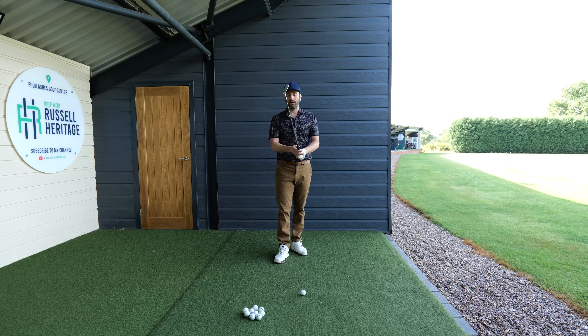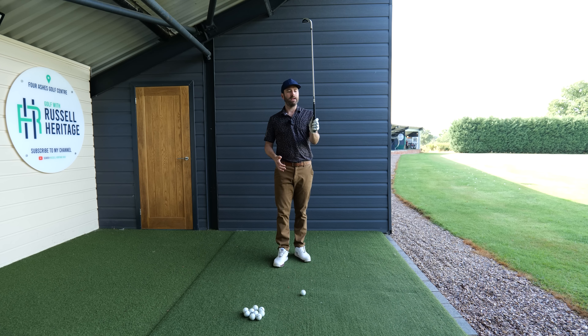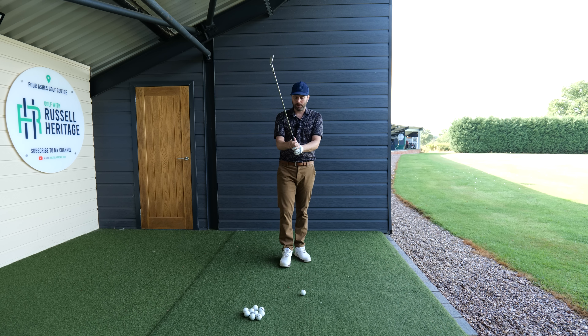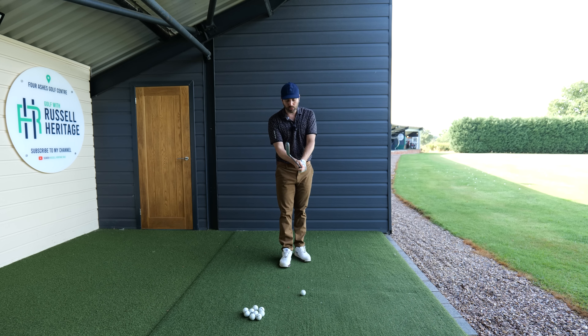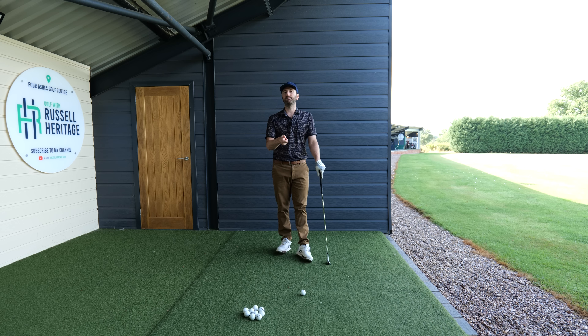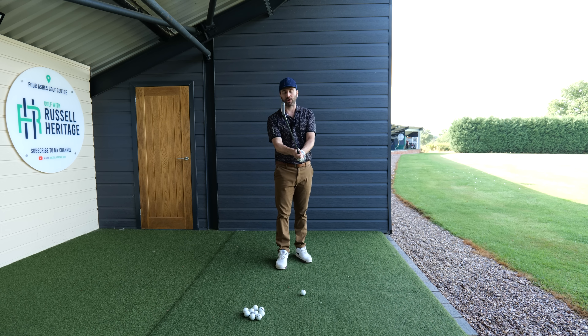It's not something I've really talked about in huge detail on the channel, and the reason is I'm not 100% sure exactly what your grip pressure should be because we don't really have hard evidence on how tight the pros grip it. Personally, I don't massively believe in the old stories of holding it like an egg or like a baby bird — I think you have to take more control than that. When the club is moving quite fast to the side of the body, there will be a bit more activity in the fingers as it holds onto the club and tries to square the face.